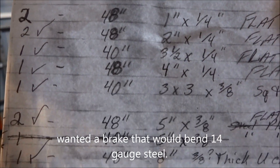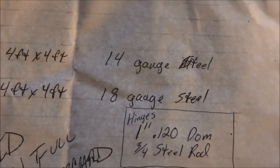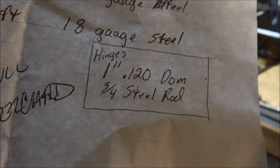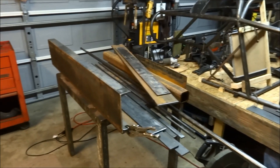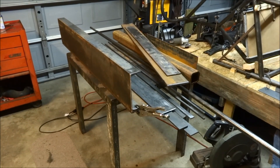A materials list. That bottom part right there is just for the hinge. What you see there is all the material that's going to go into building a sheet metal brake.